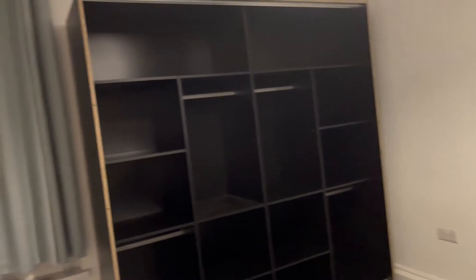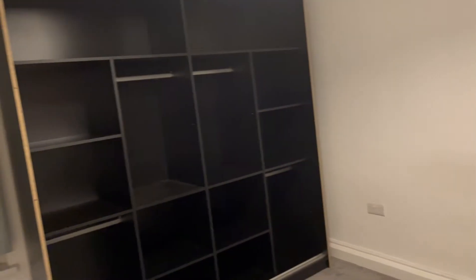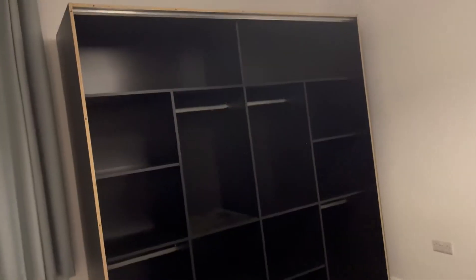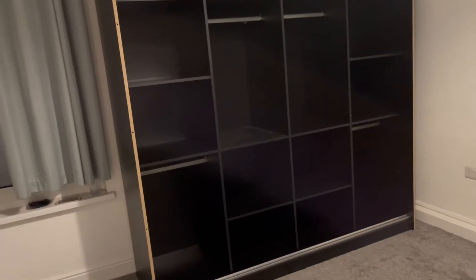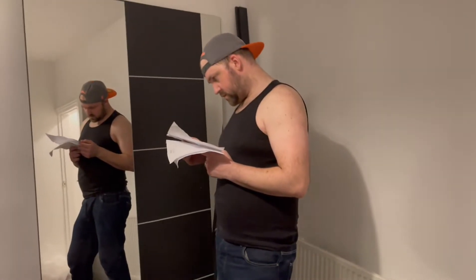We're now on step 12. We have up to 17 steps in this fitting and we've done 12 already — there are five more to go. However, where we bought this, we noticed a little problem.